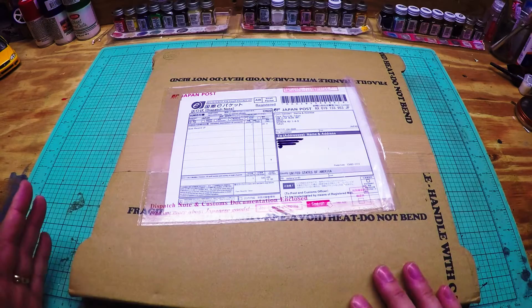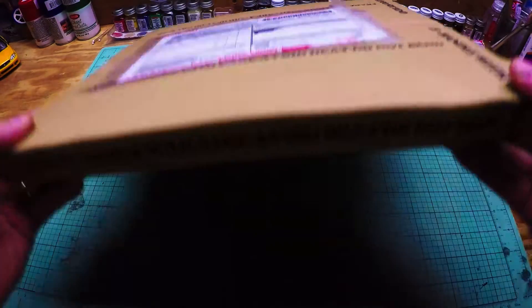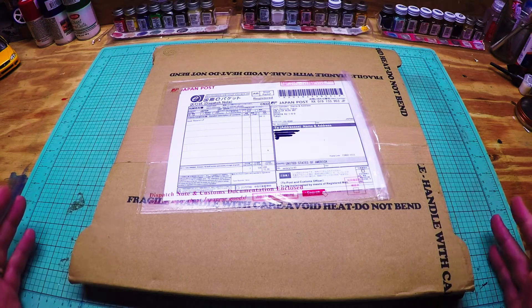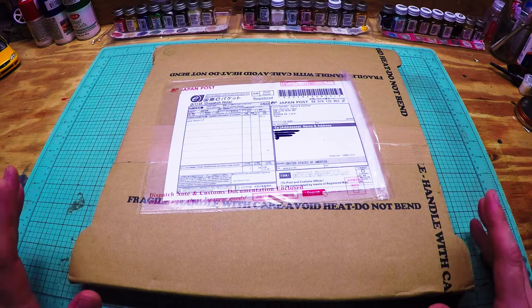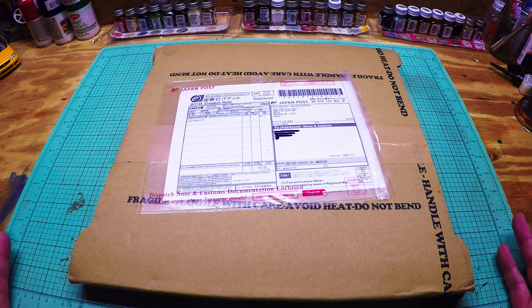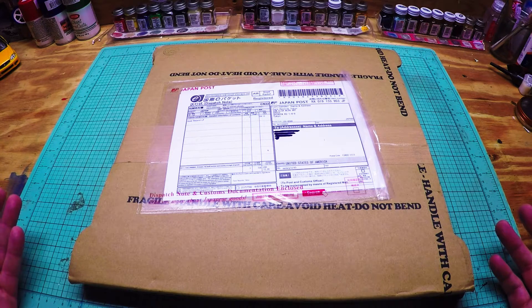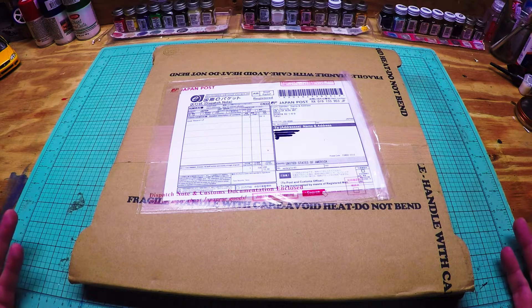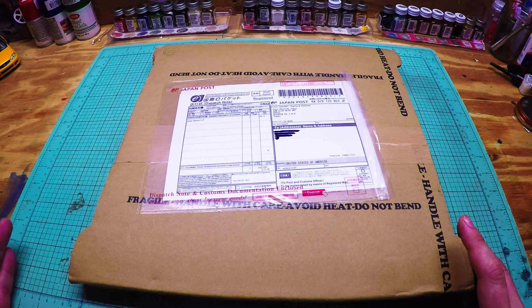It's packaged nicely — 'Avoid Heat,' 'Do Not Bend,' stuff like that — so it got here in one piece. Thank God. It was pricey; it's my most expensive album by far. I paid $96 for it — shh, don't tell my wife. There was a total of seven online. I don't know how many they pressed, but I imagine it's not a lot. Once they're gone, those are gone. That's it.